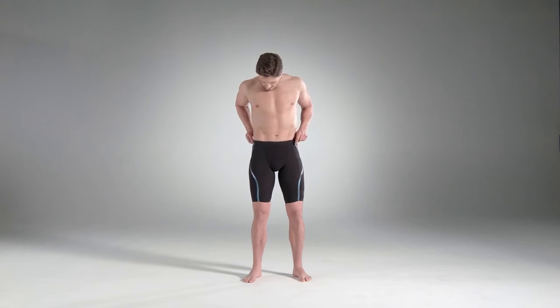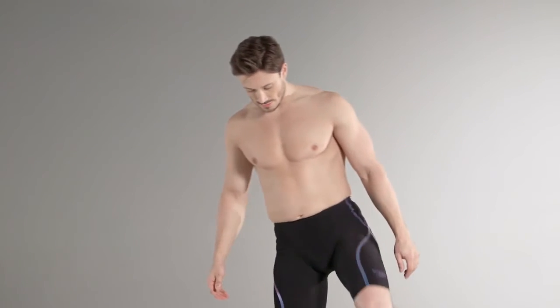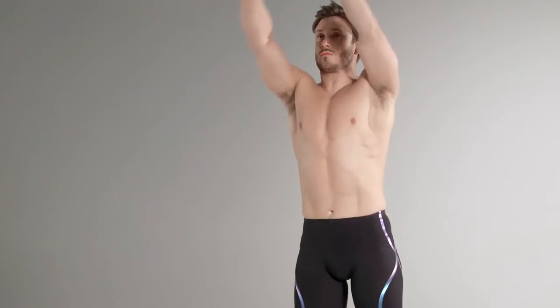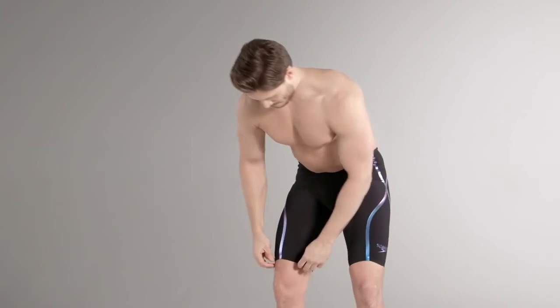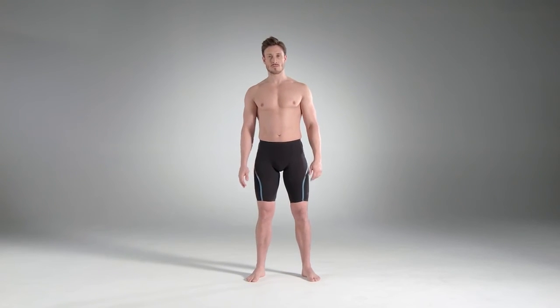Check that the suit is compressive yet comfortable to race in, and that the suit gives full movement without any restrictions when you move your limbs into a bend and streamline position. Ensure there is no loose fabric and the suit looks tight enough at all edges to stop any water getting in. The suit should fit close to the skin without any air pockets.